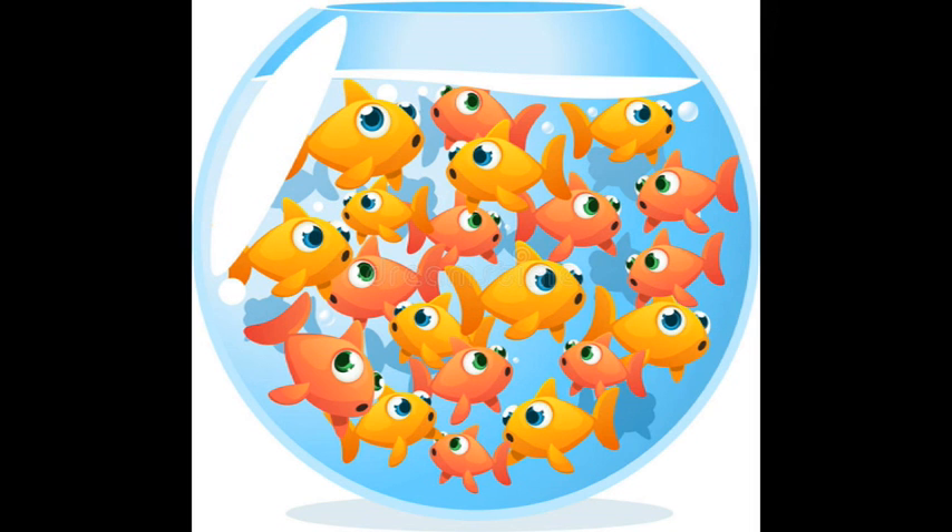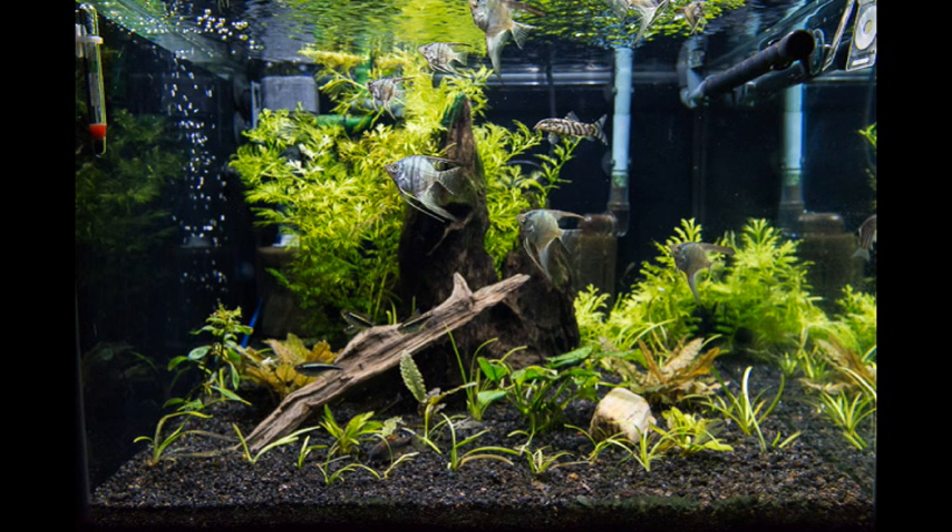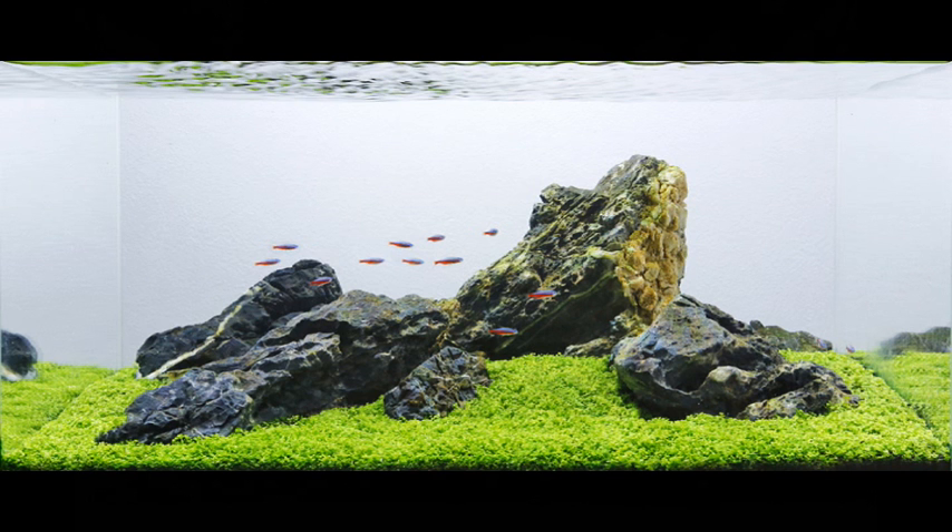Now we have to ask this question: if we have food, we will feed the fish a little bit. If we feed the fish a little bit, we will feed the fish carefully. We will feed a fish with lots of fish and you will put it in the water.